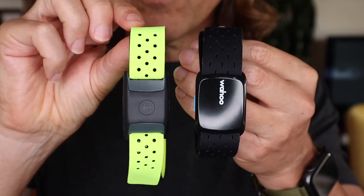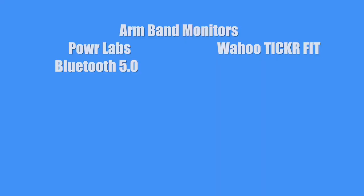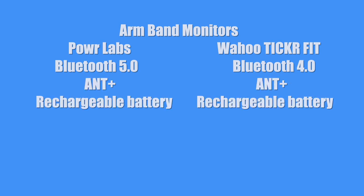Now let's look at the differences between the Power Labs armband version and the Wahoo Ticker Fit, which is their armband version. Power Labs has Bluetooth 5.0, which is great because I think the newest Bluetooth out there right now is 5.2, so it's very modern. The Wahoo Ticker Fit only has Bluetooth 4.0 at this point. They both have ANT+. They both have rechargeable batteries.